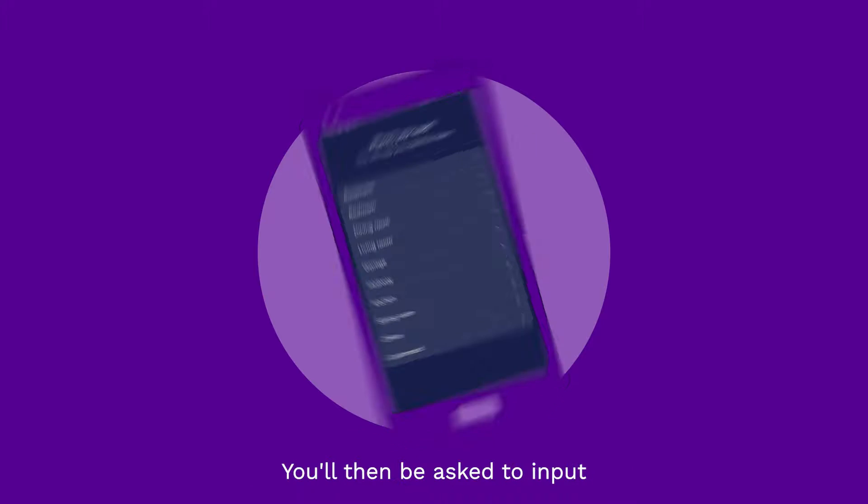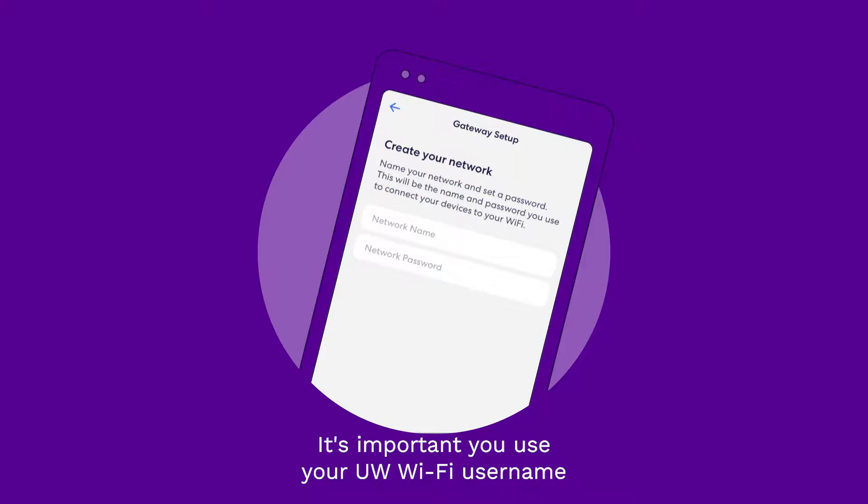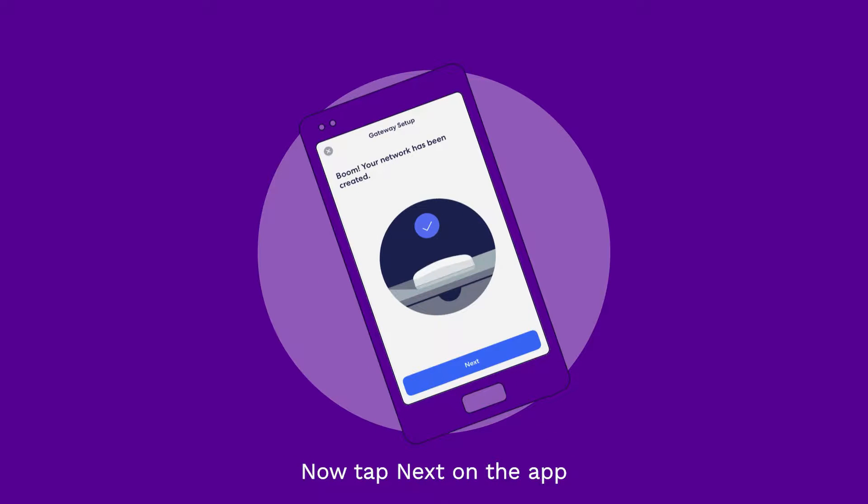You'll then be asked to input your Wi-Fi network name and password. It's important you use your UW Wi-Fi username and password so your devices connect automatically. Now tap Next on the app to complete the setup of your network.